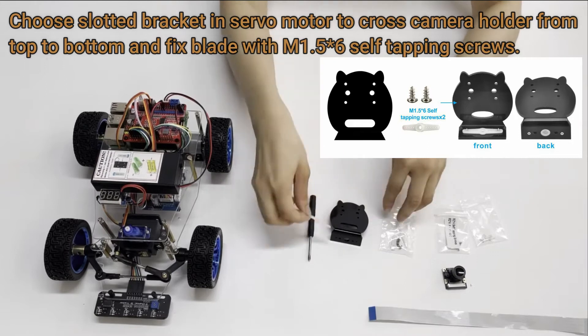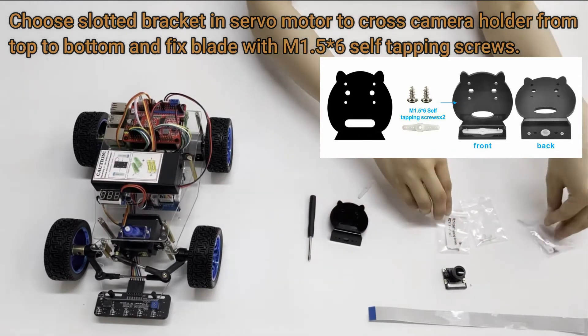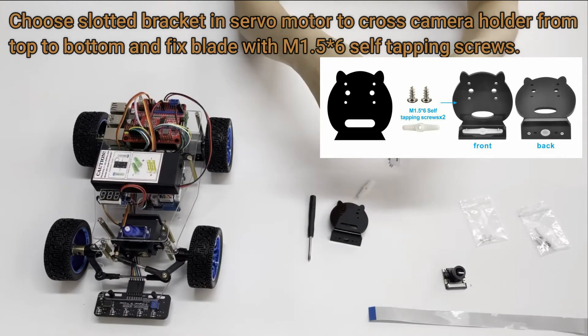Choose slotted bracket and servo motor to cross camera holder from top to bottom, and fix blade with M1.5x6 self-tapping screws.